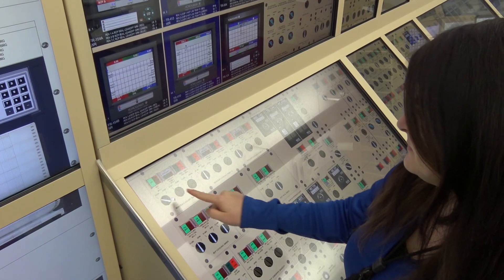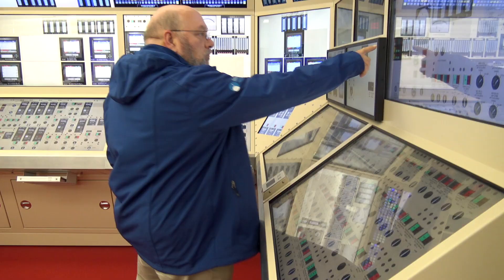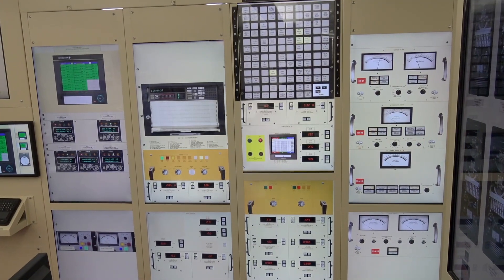You want to train the way you work, so the best way to train is so you can respond to an event if it occurs — train in the same exact environment as you work every day.